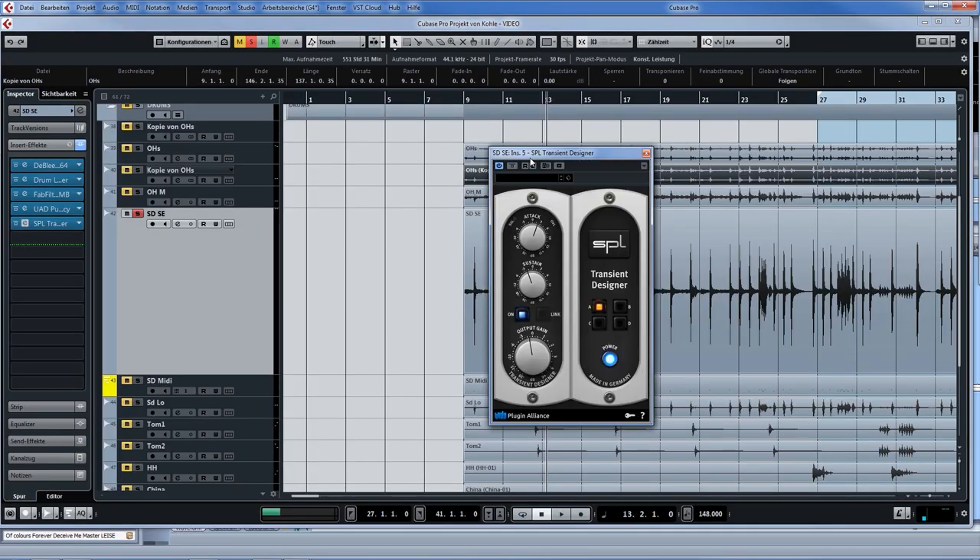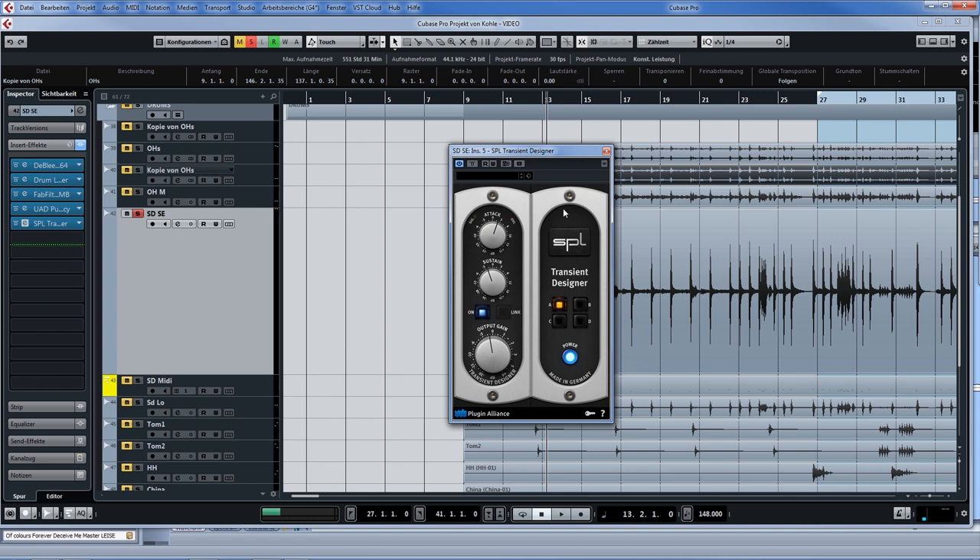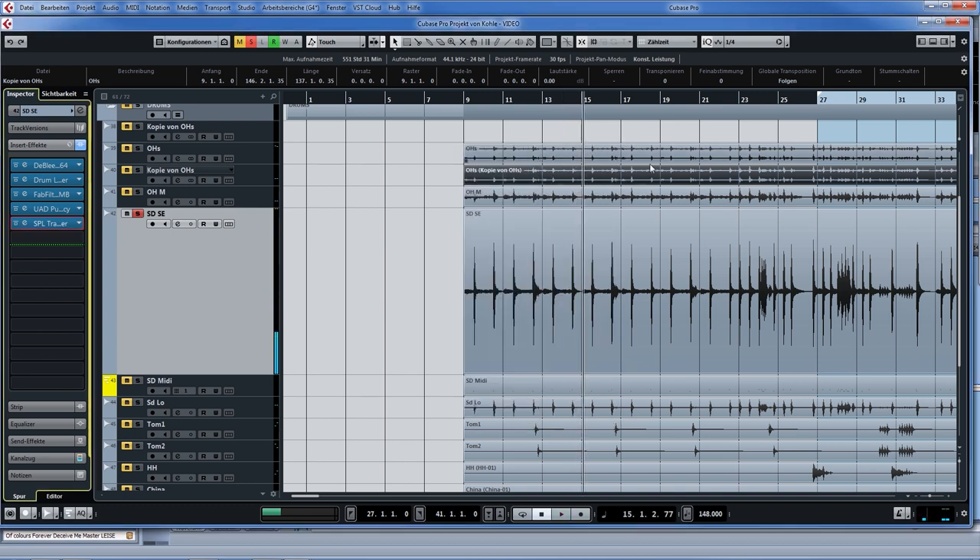Finally, we have a transient designer doing what it should do: adding attack and removing a little sustain.